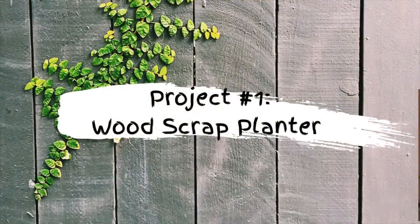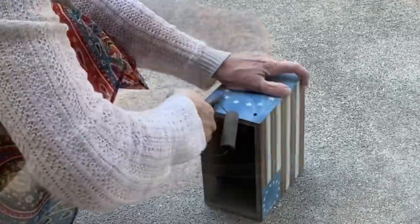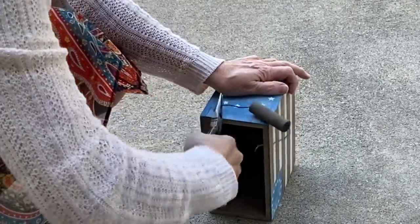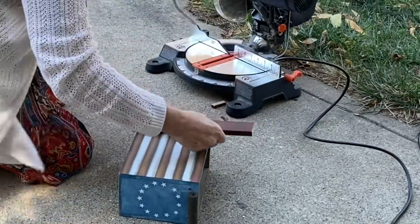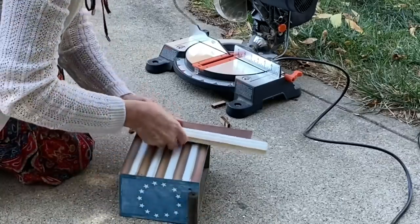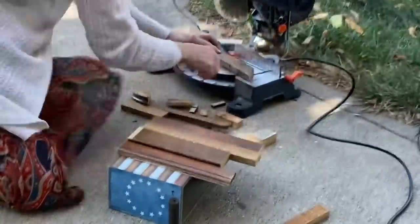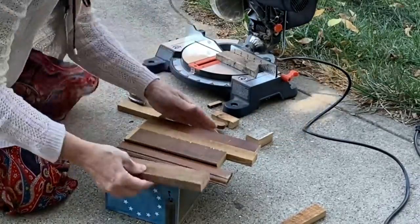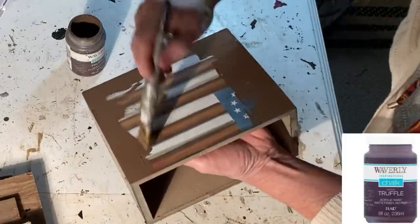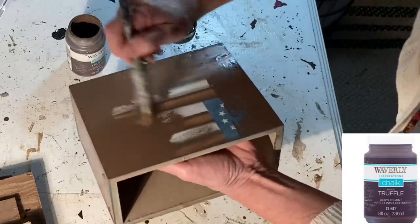If you saw my recent thrift haul video, you'll recognize this little pressed wood box that I picked up at the Habitat Restore. I decided to change it up by covering it with wood scraps from my garage. Some of the scraps were already the height that I needed, and other pieces I cut down with my miter saw. I just played around with the arrangement of the scraps to fit the width of the box. To be safe, I gave it a coat of dark brown chalk paint.